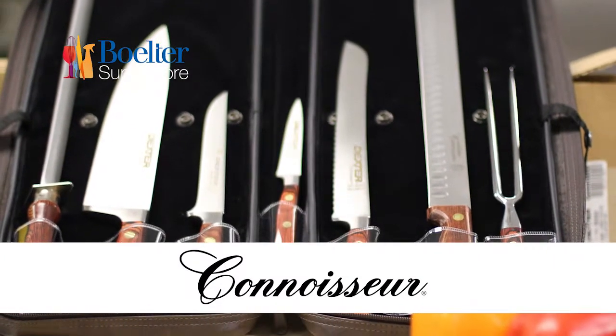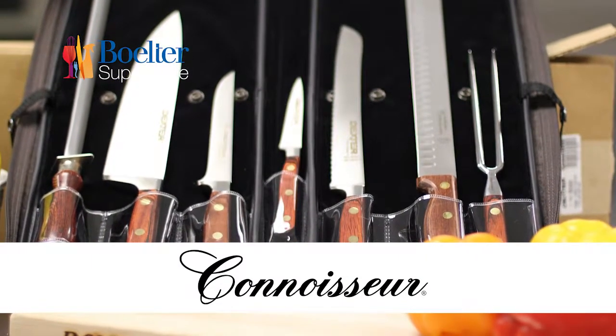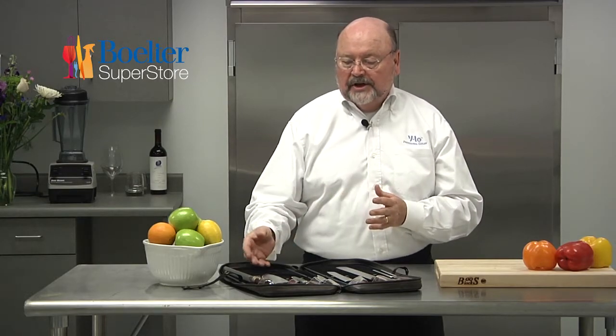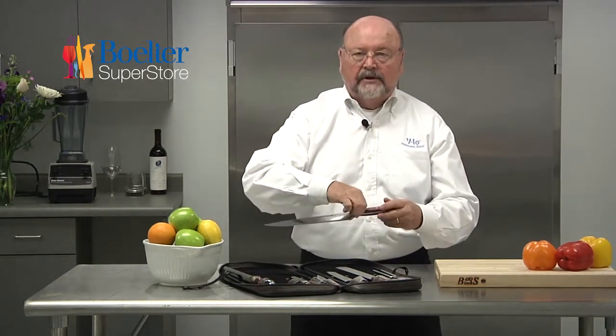One of the brands that I'm really happy about and very proud of is our Connoisseur line, which is our Cadillac or Executive line. A lot of chefs will buy this line for their lifetime knives that they'll use probably through their career. We're going to feature today the Rosewood Handle Fully Forged product.